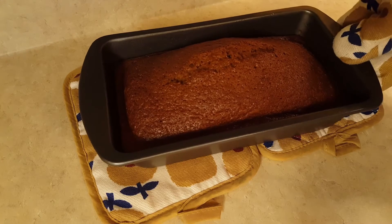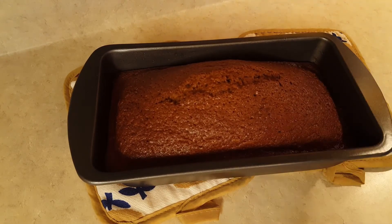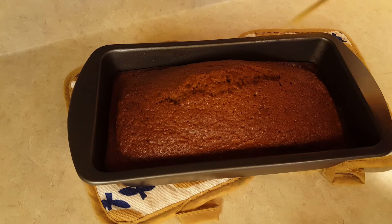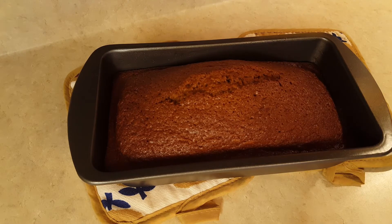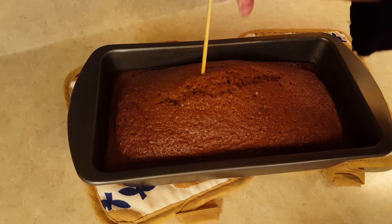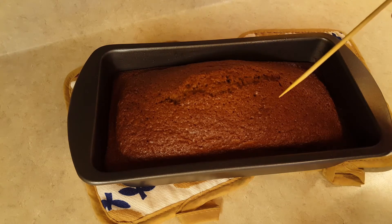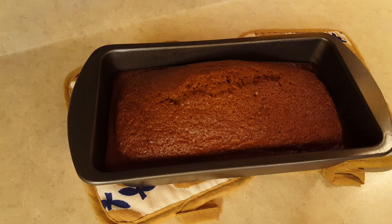My pumpkin bread is baked very nicely — it smells amazing. I checked it after one hour and put my skewer into the middle and it came out with a little bit of batter on it, so I decided to put it in for an extra 15 minutes — a total of one hour and 15 minutes. Now the skewer comes out clean, so I know it's completely cooked. I'm going to let it cool for about 10 minutes in the pan, then turn it out onto my cooling rack to cool completely before I try it.